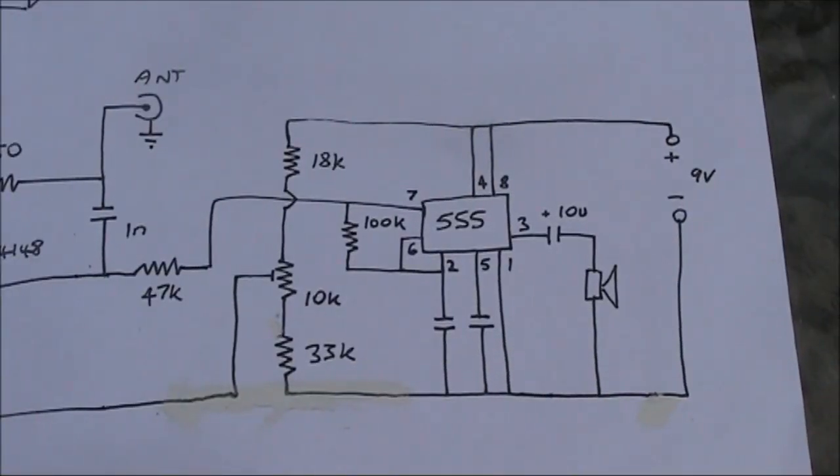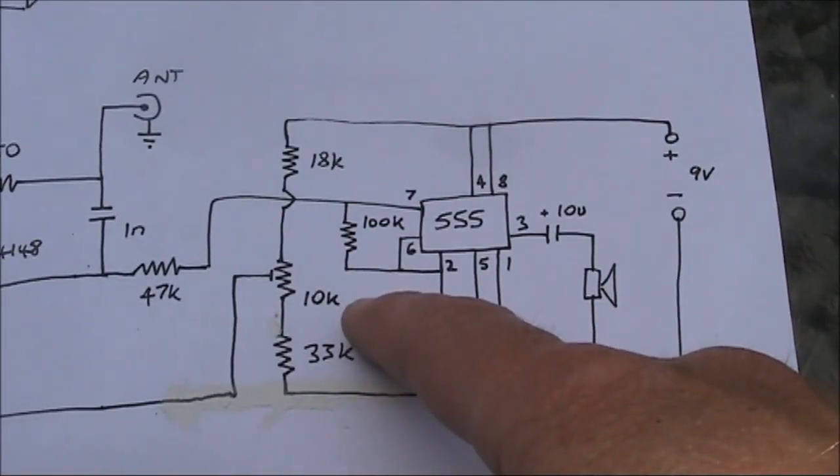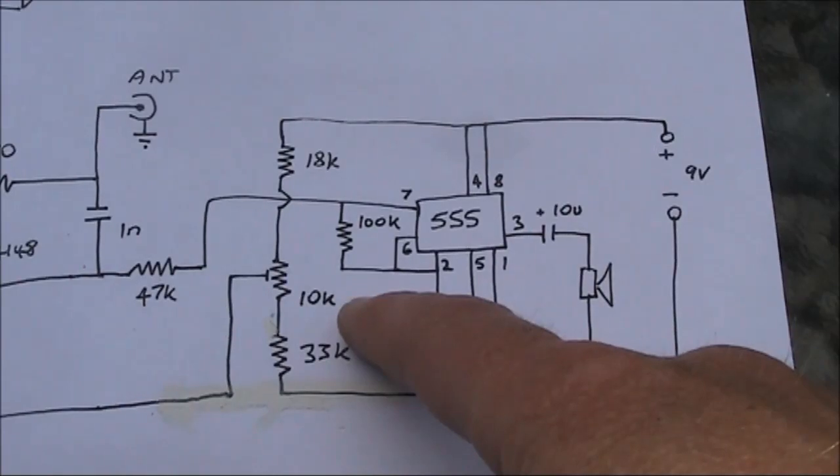That's a voltage controlled oscillator using a 555 timer, like I described in a previous video. The potentiometer is the sensitivity control, which in practice is set to just short of where the unit starts oscillating with zero volts.